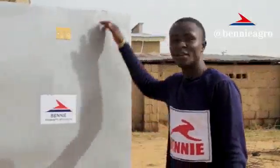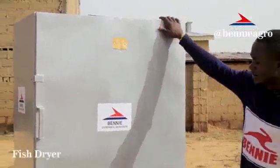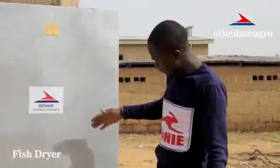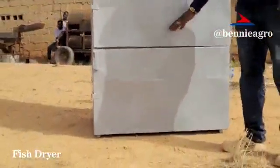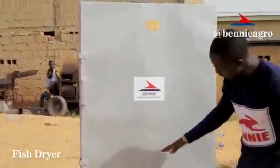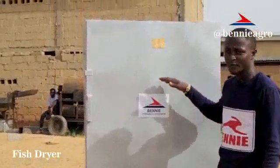Good day all. With me here is the burning fish dryer. The burning fish dryer is made up of two compartments: the lower compartment to generate heat, and the upper compartment is for drying of the fish.